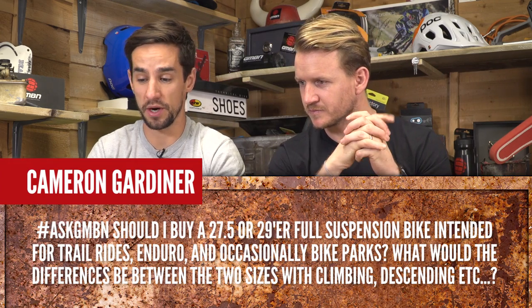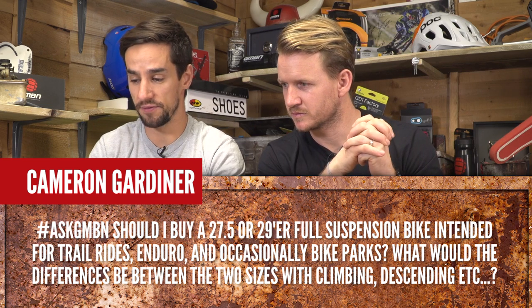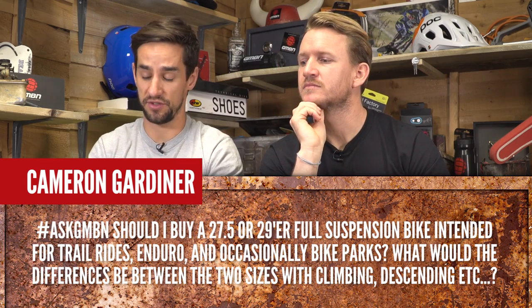Cameron Gardiner asks: should I buy a 27.5 or 29er full suspension bike intended for trail rides, enduro, and occasionally bike parks? What would the differences be between the two with climbing, descending, etc.?